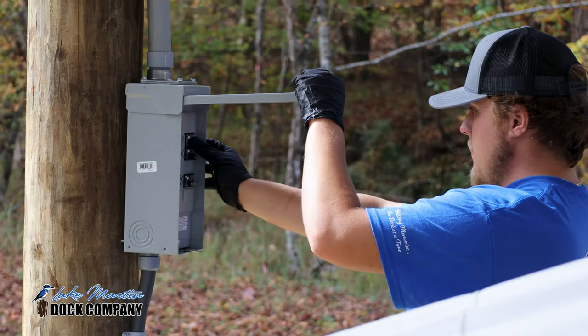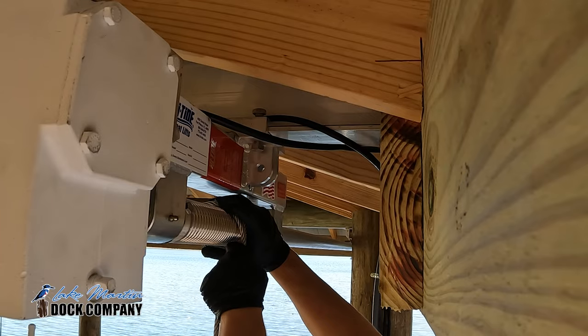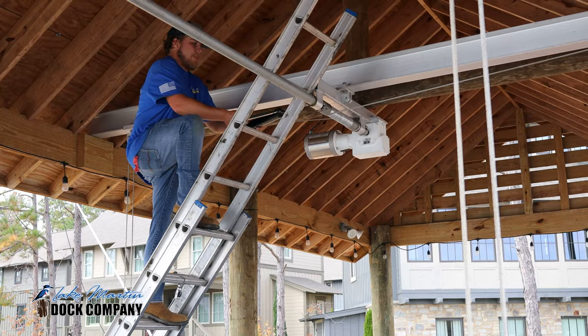In this video, we'll go step-by-step on how to service your boat lift, from all the tools needed to get it done, to accessing and servicing those components to ensure your lift runs smoothly through the entire season. Let's get to it.